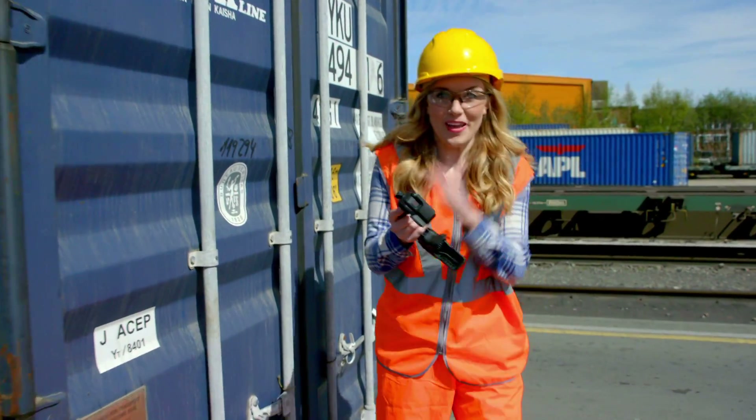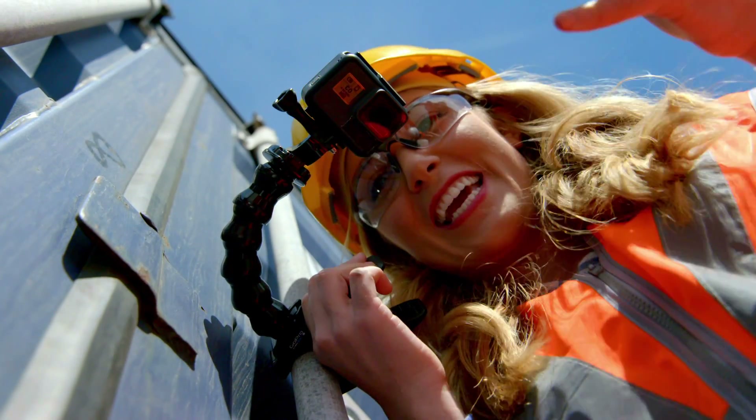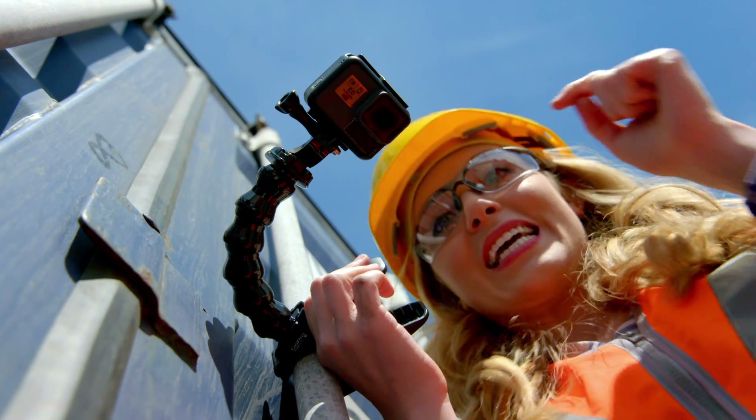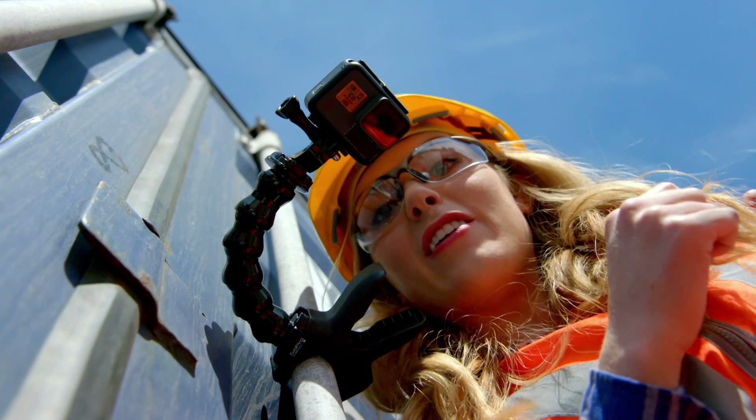I've bought my special camera and I'm going to attach it to this container so we can see what it looks like when this gets lifted from here, the terminal, up and over there to the rail cart.